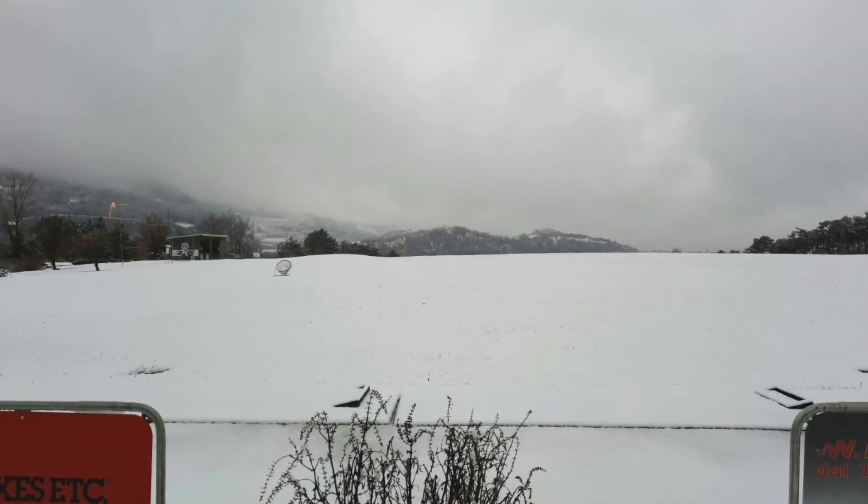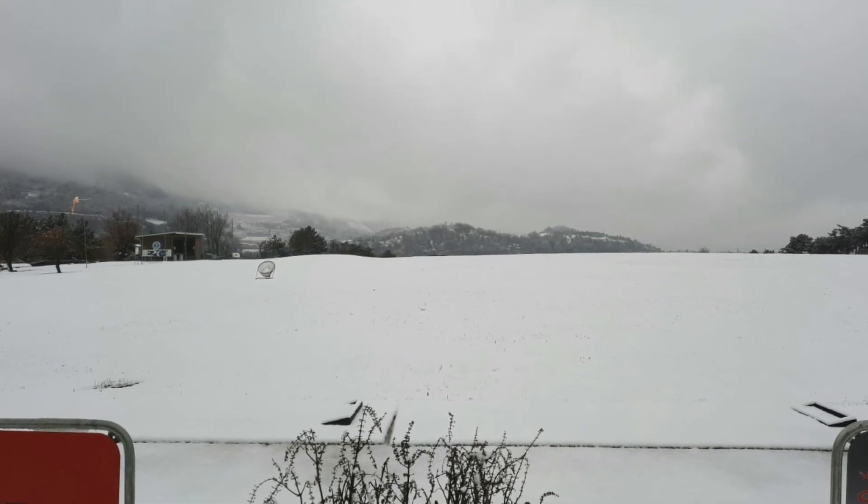Hey guys, welcome back to another video. I'm in my backyard — it's really cold, about three degrees Celsius. I'm doing a little training, obviously not as much as before because it's too cold to play golf. The range is closed and the greens are frozen. I want to share two things I've done to my swing that feel fantastic and are working really well for me.